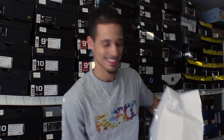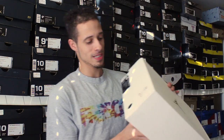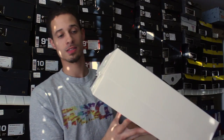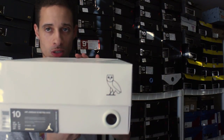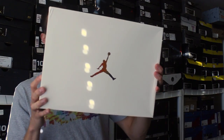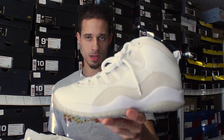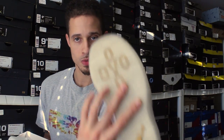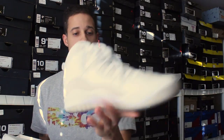Super excited! Size 10, all-white box — you know what that logo is right there. Jordan LVOs, baby! Let's just open it up real fast and get a good look at it. Right there — Jordan LVOs. Nice and buttery. I don't even know what to say right now.